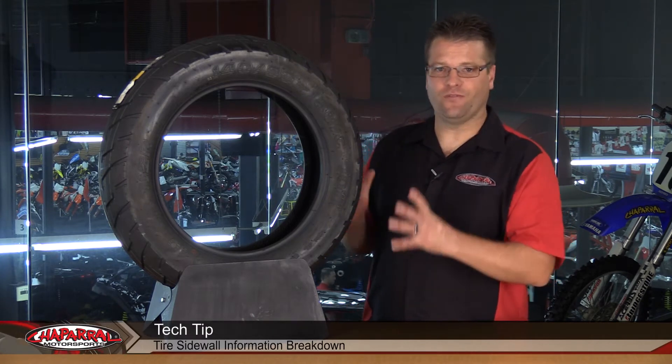Hello, I'm Kyle Bradshaw from Chaparral Motorsports, and today we're going to take a look at the sidewall of a motorcycle tire and give you a breakdown of what each of these numbers and letters mean.